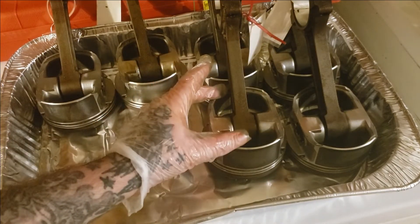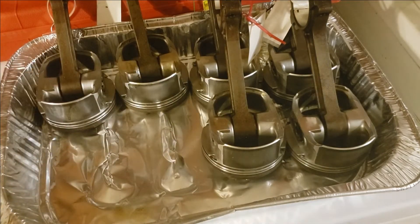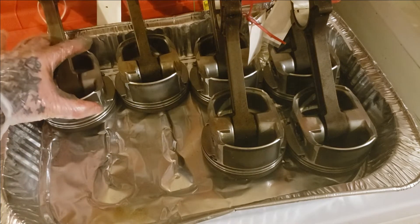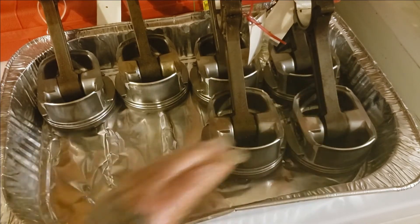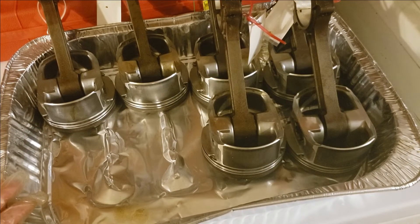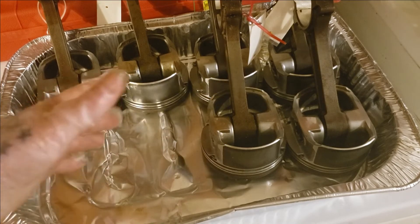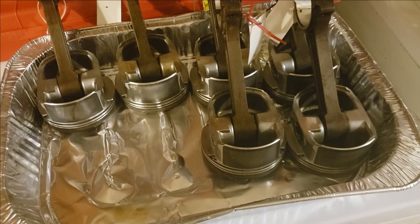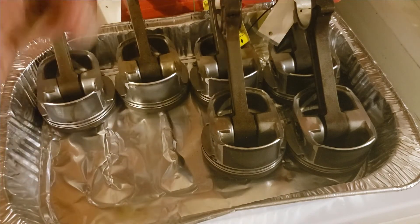If you want to know how I make my pistons look almost like new, in the description below I will drop a link, or you can check my channel out and I'll show you exactly how I clean these LS pistons up, step by step. If you enjoyed this video and found it helpful, drop a like and leave a comment. Be sure to show your support by smashing that subscribe button — I try to upload a video daily so check back every evening. I'll see you next time, thank you for watching.